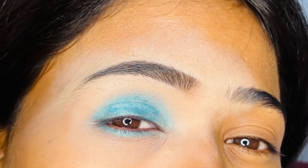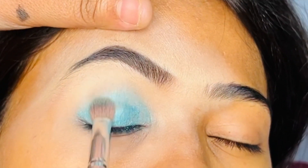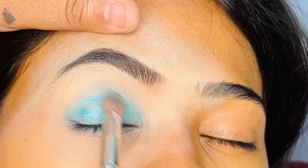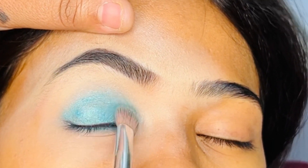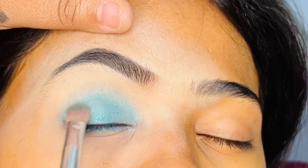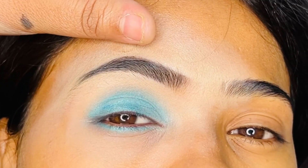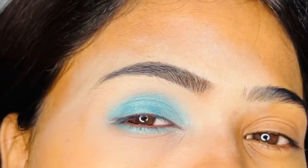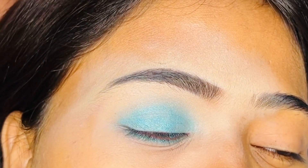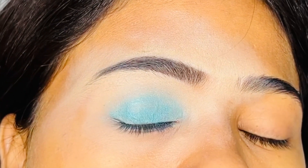I will apply it in a few different colors and in a few different ways. You can make the colors according to your choice. It is an easy way to do your eye makeup — all the way up to smokey eyes.